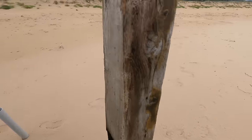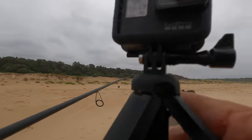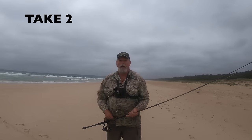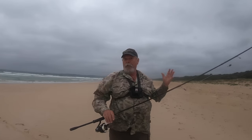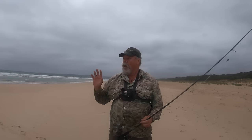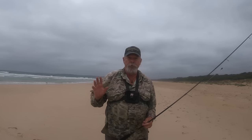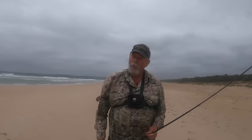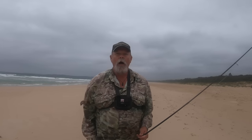Well, here I am on the beach again with the Dialuna and it's so windy it just blew my camera over. Pick it up, get as much of the sand off as I can and try that again. It is shocking conditions — quite a strong southerly change has come through in the early hours of the morning and it's belting up the coast.